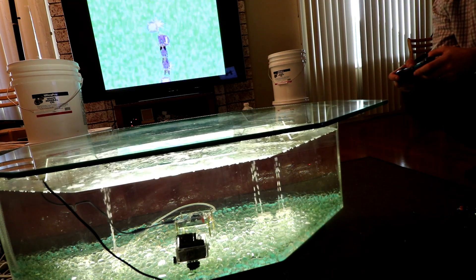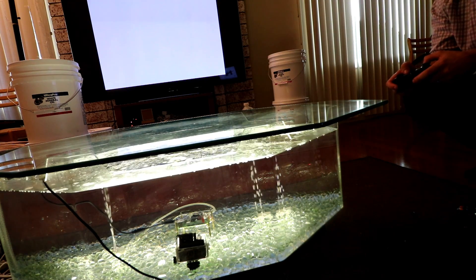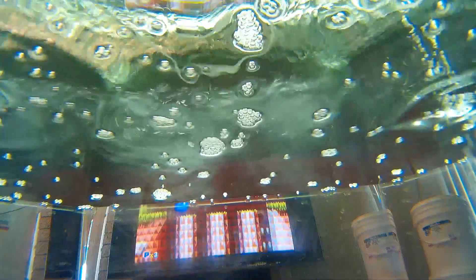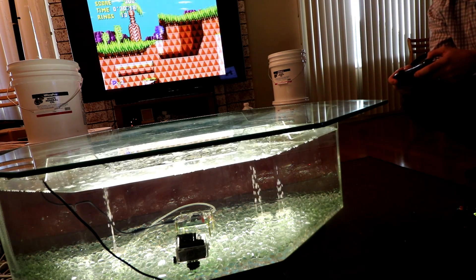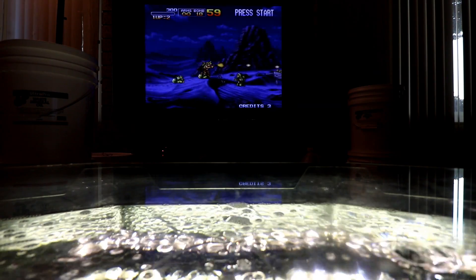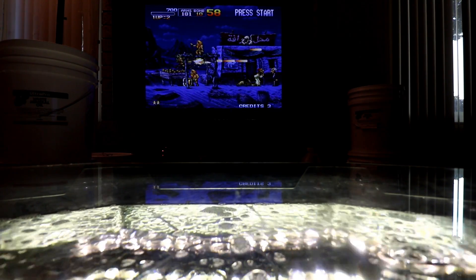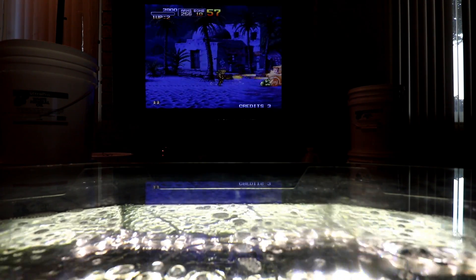Wrecked. What you just saw was a Raspberry Pi 3 submerged in mineral oil using a coffee table fish tank. The fish tank holds approximately 28 gallons, and there's about 25 or 26 gallons of mineral oil in there.